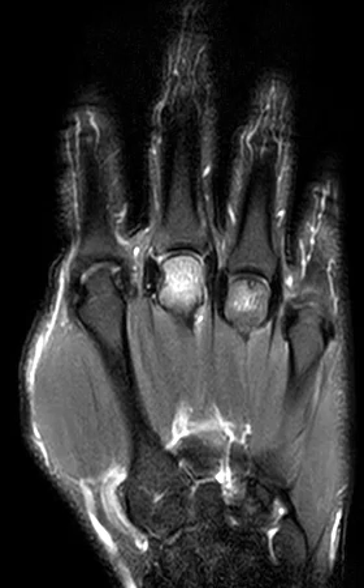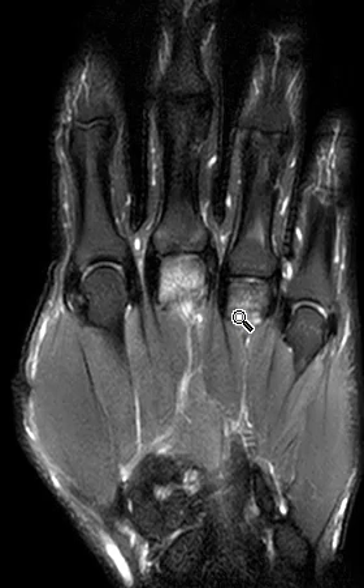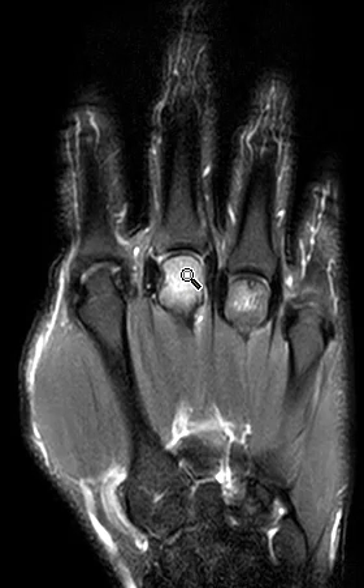The other thing to think about is osteochondritis. If they do something that has repetitive microtrauma, they can get osteochondritis and it can look just like this. There are a few case reports of that — it's very rare as well. But again, avascular necrosis is number one, and osteochondritis number two. There's no collapse yet, but I'm worried that this patient is at risk to develop that.